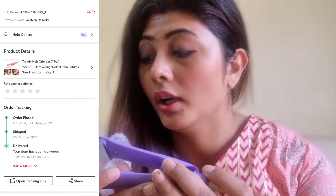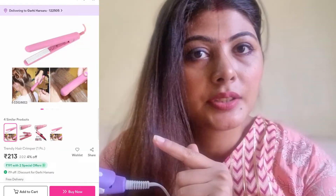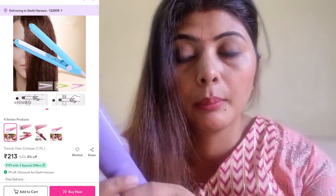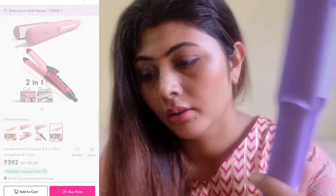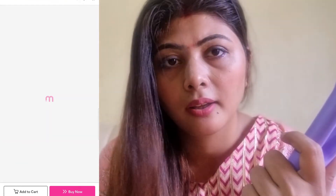This is Innova's brand and I don't remember how much I bought it for. Let's try it. But this is a hair straightener, and I bought a crimping machine, so I have to worry about it.